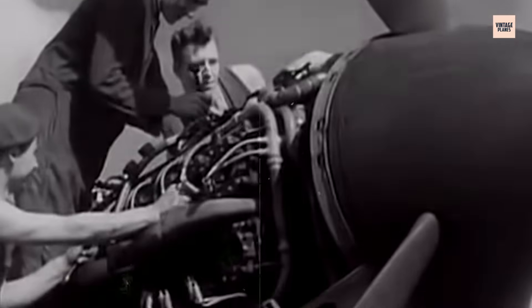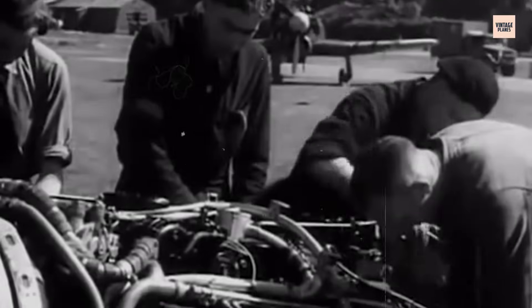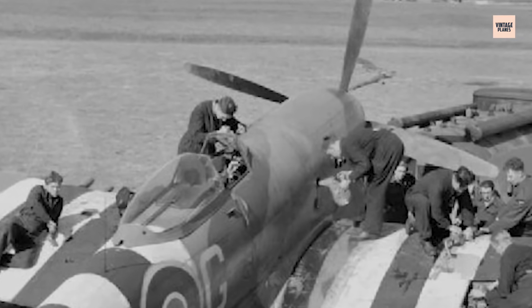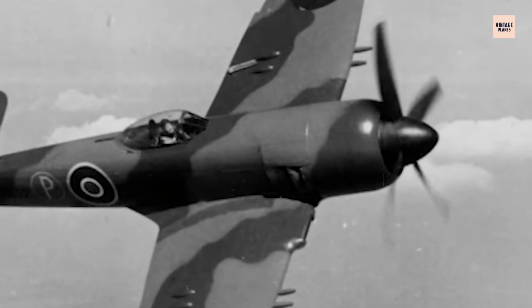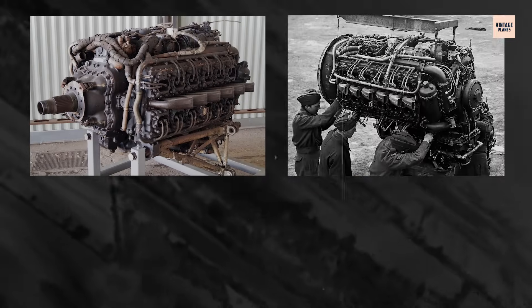By 1943, the Napier Sabre had crossed the threshold from experimental risk to operational powerhouse. Incremental improvements in metallurgy, machining tolerances, and assembly line quality control began to pay dividends. The once temperamental sleeve valves became more reliable thanks to refined nitriding techniques and tighter production oversight. Supercharger upgrades improved high-altitude performance, while water methanol injection systems squeezed extra horsepower without sacrificing too much durability. In the Hawker Tempest, the Sabre's capabilities shone brightly. The Tempest's redesigned laminar flow wing, coupled with the Sabre IIA and later IIB variants, delivered blistering speed at low and medium altitudes. Pilots could climb quickly, sustain high speeds, and unleash heavy armament on both ground and aerial targets.